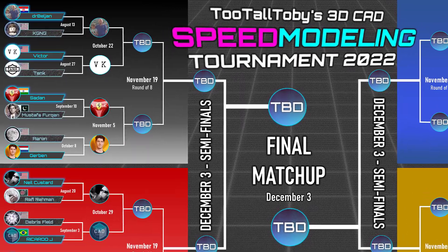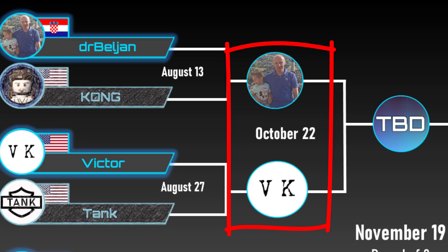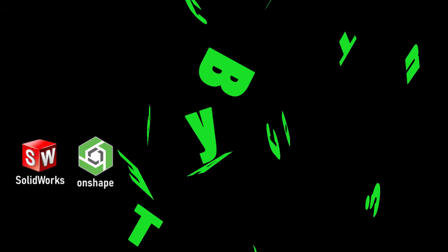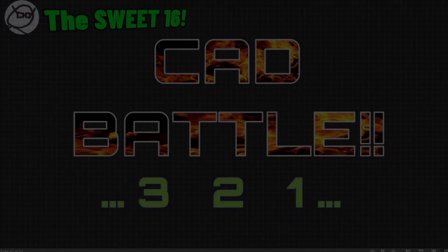All right, what we're going to do here is flip over to full screen and we are going to see our first matchup in the Sweet 16. I am very excited. Let's go. The CAD battle is going to begin as soon as I show the 2D print. We got Dr. Beljan on the left, we got Victor on the right. Both of these guys look like they are ready to go.